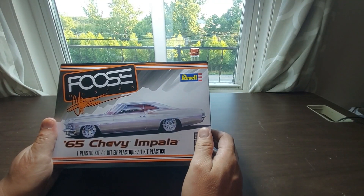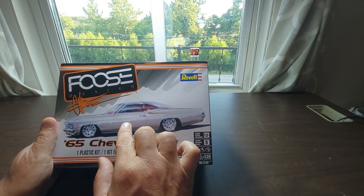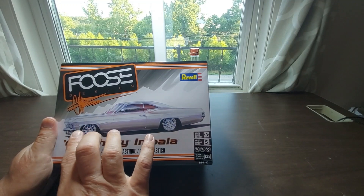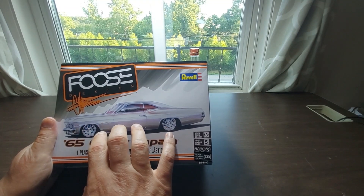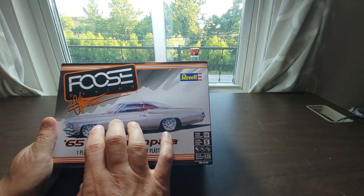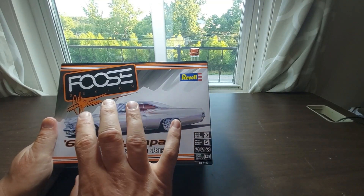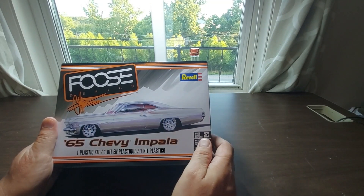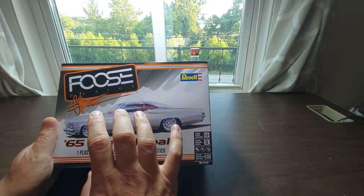Otherwise, this is going to be my entry into the Rust Bucket group build. This was given to me by a buddy of mine, and the request was they wanted the car to look kind of like it's well used — not like a scrapyard rust bucket, but a really well-used car. So that's what I'm going to go with.